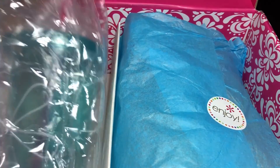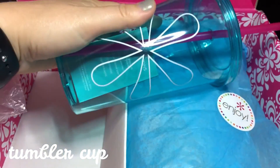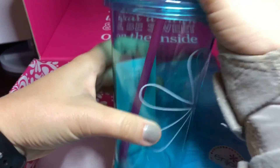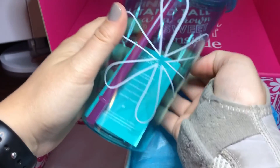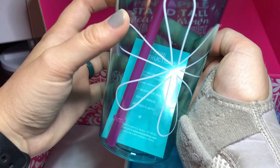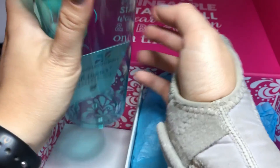So we'll go with this side first. This is a super cute cup — it's one of those plastic tumbler cups with a straw. It's got the Erin Condren logo on it. Hand wash only, not microwave safe or dishwasher safe, but it's BPA-free plastic. It's super cute — I can't wait to use that. I can never have too many.